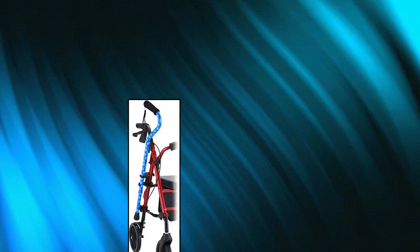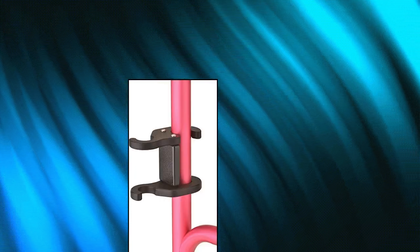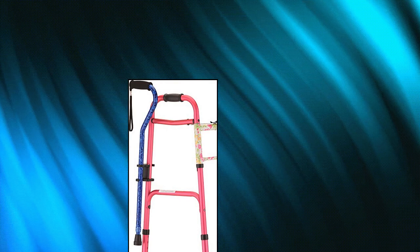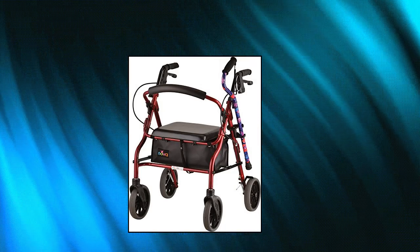Nova Medical Products Nova Cane Holder for Rollator and Folding Walker — snaps on in seconds with no tools required. Made of durable, unbreakable plastic. For only specific size canes and walkers/rollators. Cane tube must be 7/8 diameter — smaller or larger tube diameter will not fit. Walker or rollator tube must be 1 inch diameter.